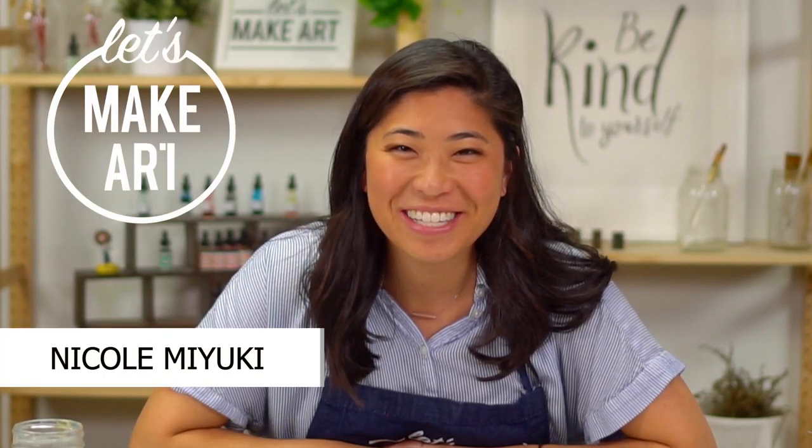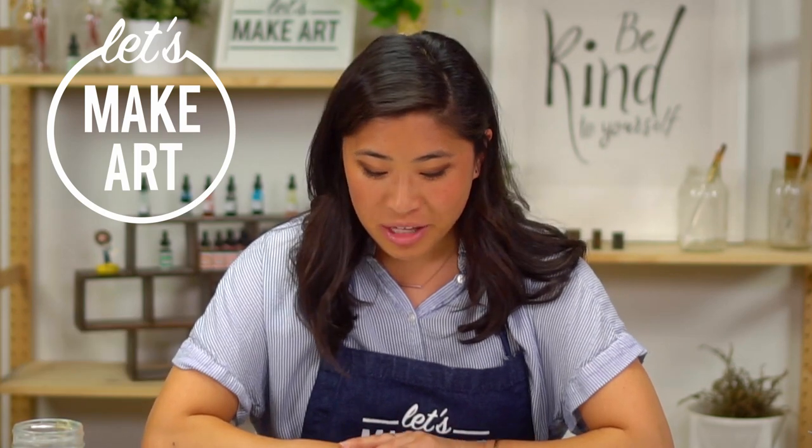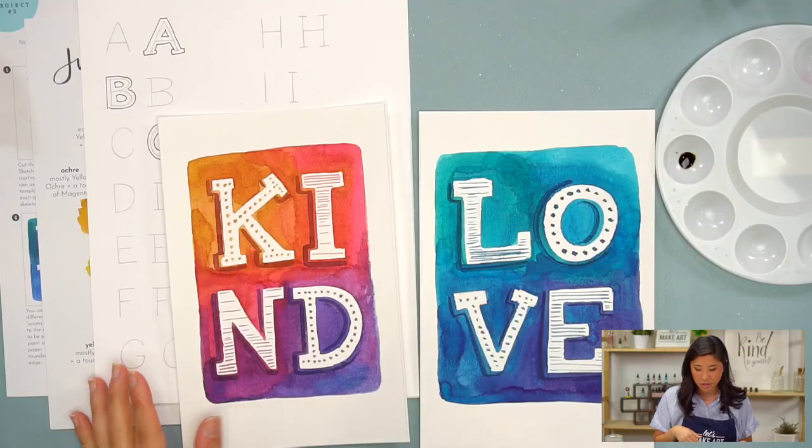Hi everyone, my name is Nicole Miyuki and this is Let's Make Art. We letter together as a community every week, and you are here for a fun project where we're going to be incorporating lettering and watercolors together to make these two projects.